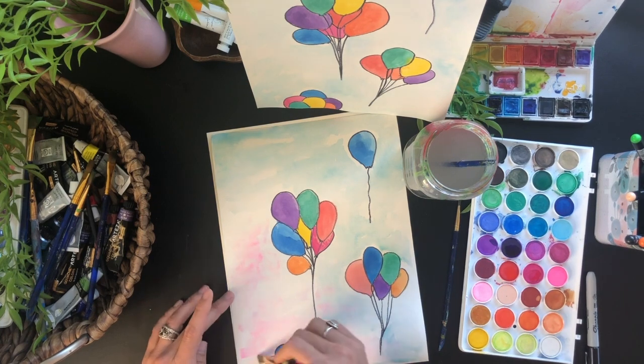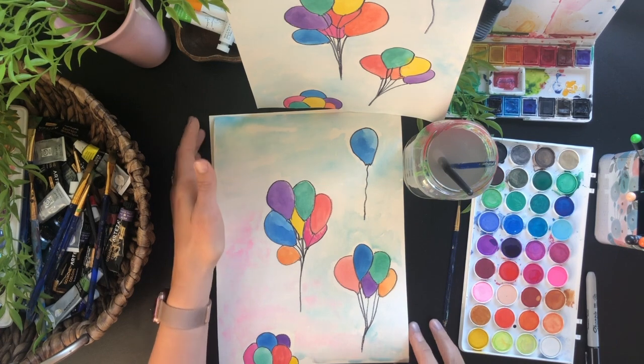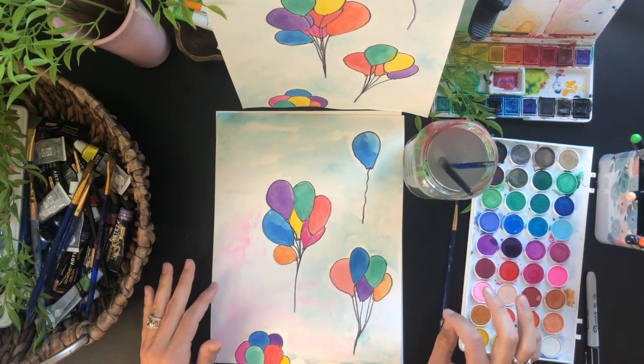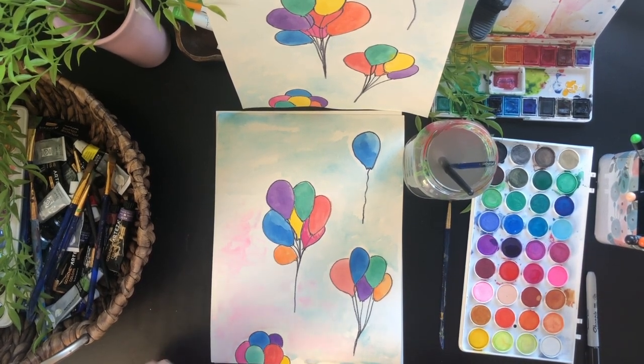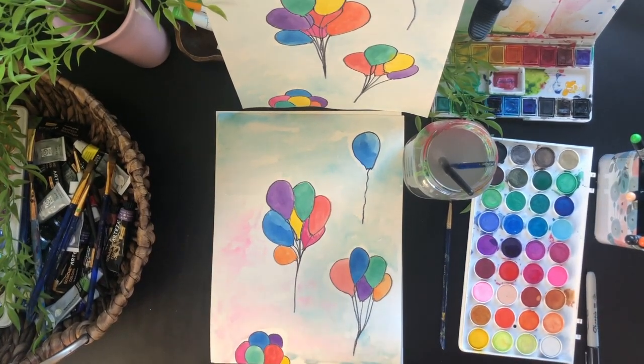Alright guys, there's our balloon project — drawing and watercolor. I really hope you enjoyed that. I'm hoping to put out a couple new videos this next month so we have some fun things to do over summer. If you have a specific thing you want to learn how to paint, leave me a comment or have your parent email me and we'll try to get that video out for you. You guys have a great day, bye!